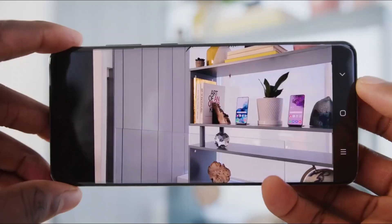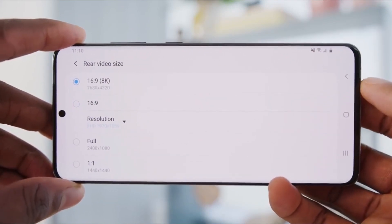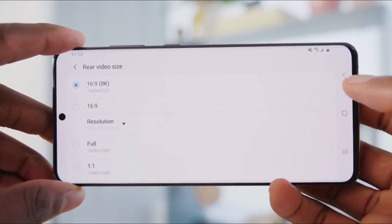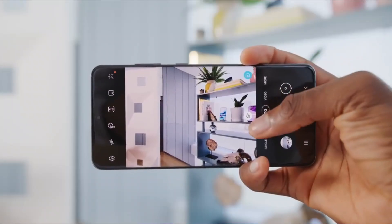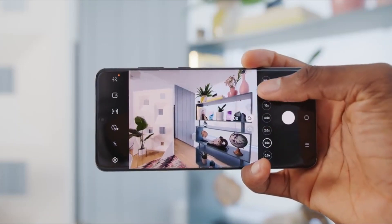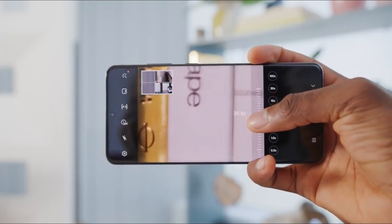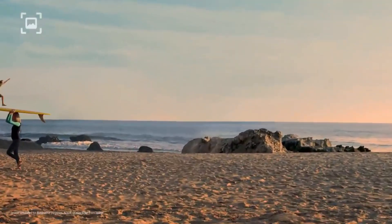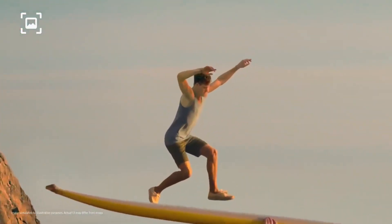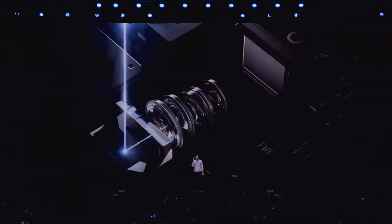The Galaxy S20 Ultra achieves 100x zoom by leveraging two high-resolution camera sensors and the power of on-the-fly image processing. Simply put, after you pass the 10x threshold, the phone will rely heavily on digital methods to maximize the potential of the telephoto camera and its 48MP sensor — cropping, sharpening, and otherwise attempting to improve the result on the fly using software. Since algorithms can only go so far, the S20 Ultra is also pulling data from the massive 108MP sensor of its main camera and combining it with the image data from the telephoto camera to deliver the final result.